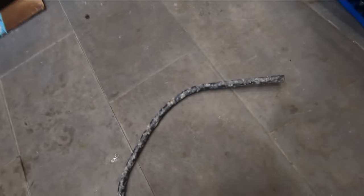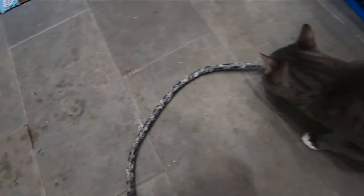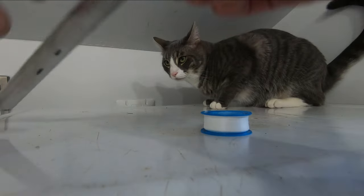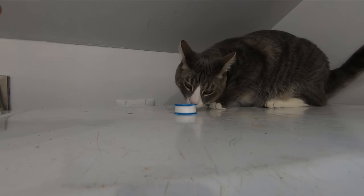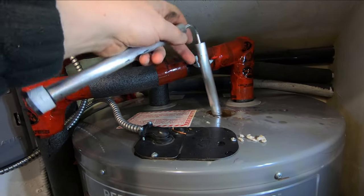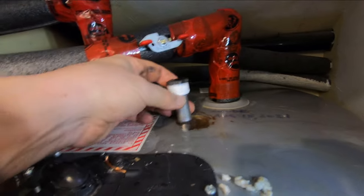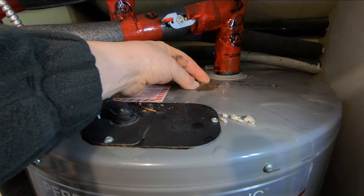That rod has been in there for two and a half years and it's still doing its job, but I'm going to change it. For the new one, we're going to coat the threads with teflon tape. There's one segment, two segments, three segments — a little bit of water coming up, that's okay — and there's the last one. Down it goes. I probably should have drained the tank a little bit but I didn't.